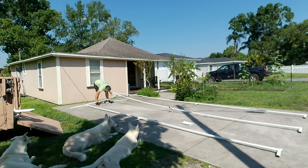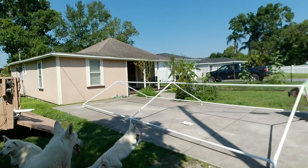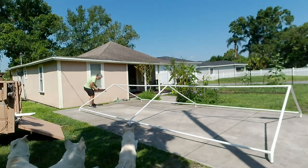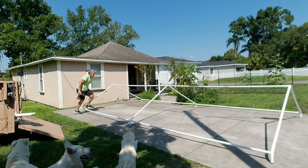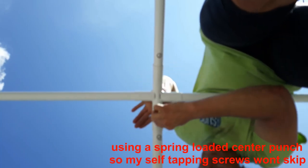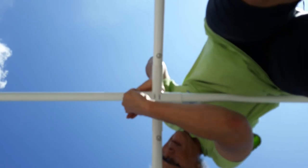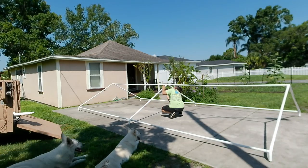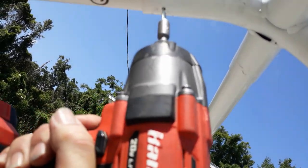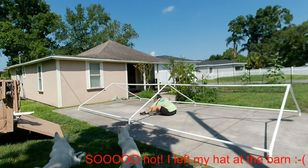I started assembling and opted to put in a self-tapping sheet metal screw on every joint — any place that a part came together. I used my spring-loaded punch to make a little etch in the paint so that the self-tapping screw would grab and go right in there. That way it adds a little more strength and keeps it from inadvertently trying to come apart.